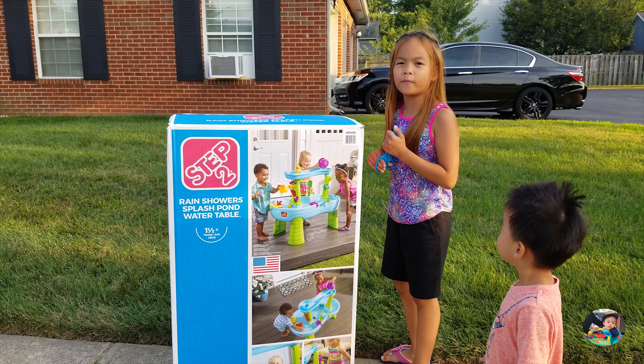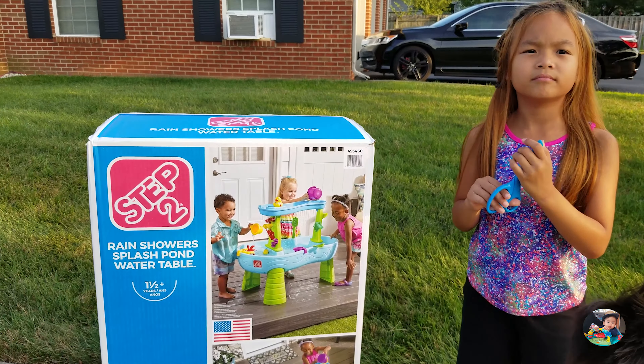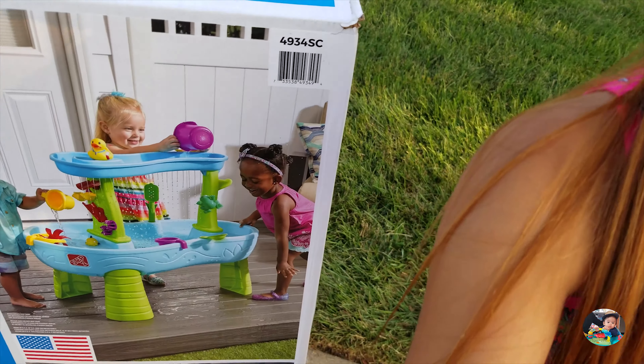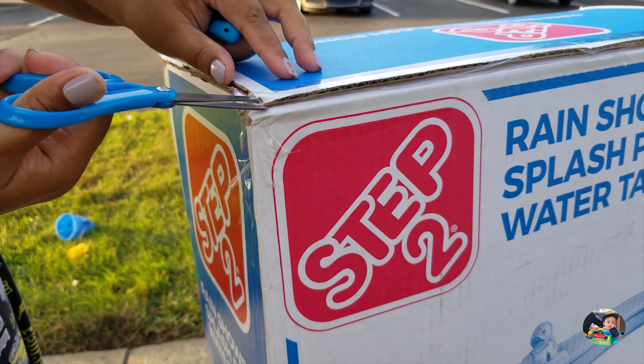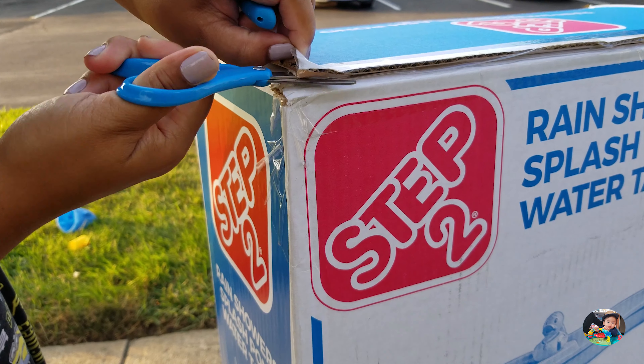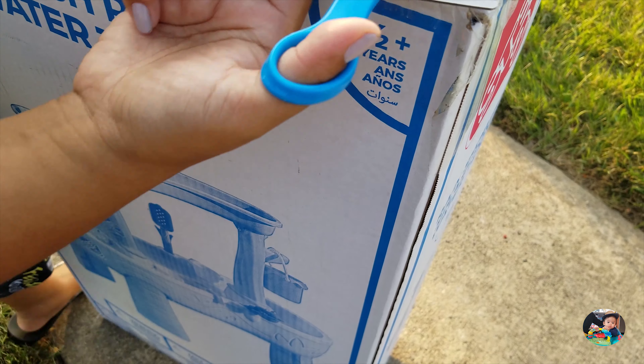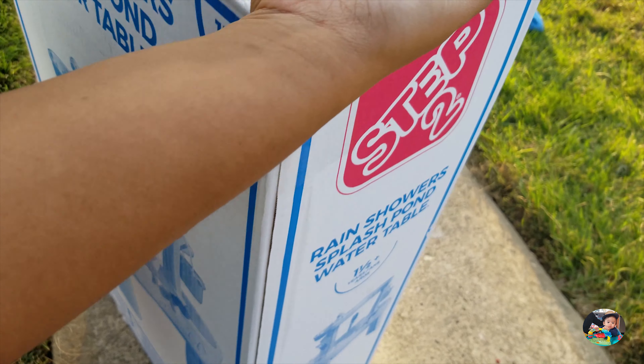I might need to call my mom for help. Mommy! Hold the camera. I'll take this one back. My mom is helping me. That's a very thin box, is it? Almost done.